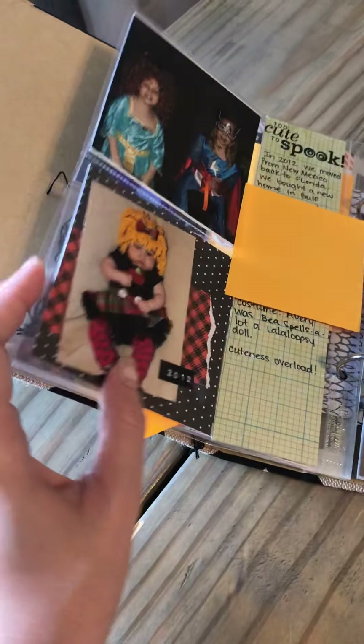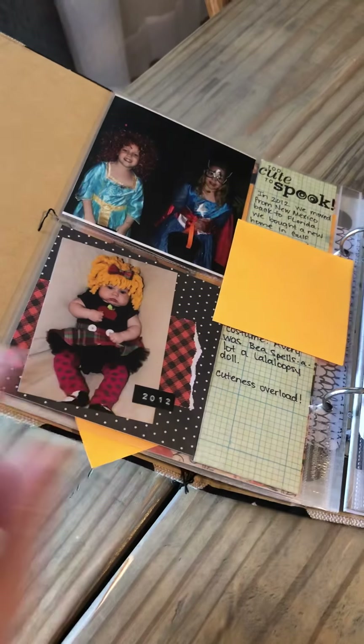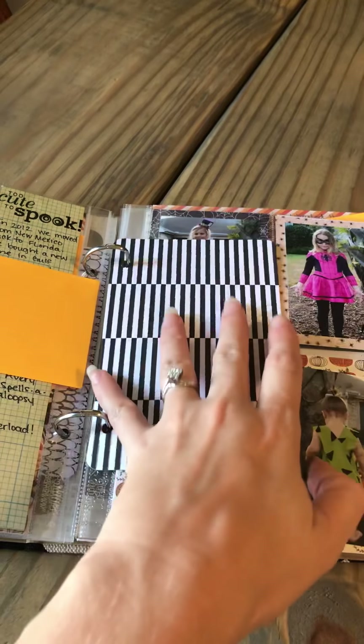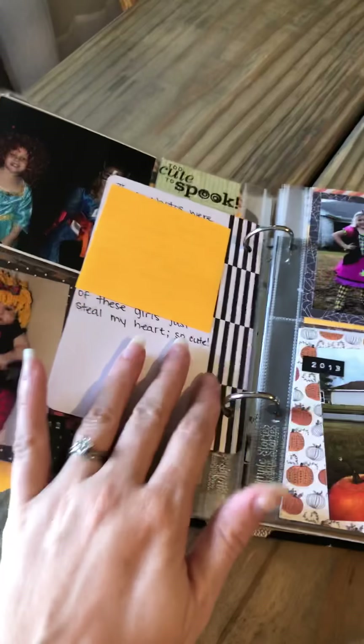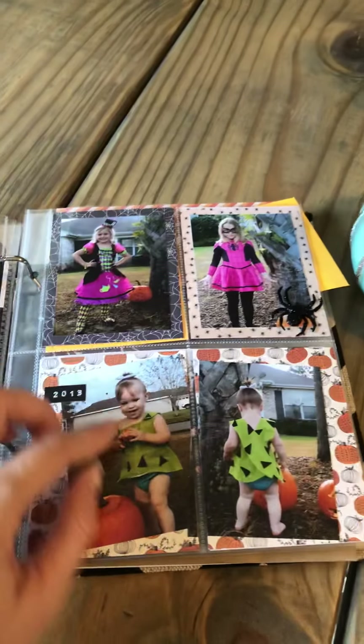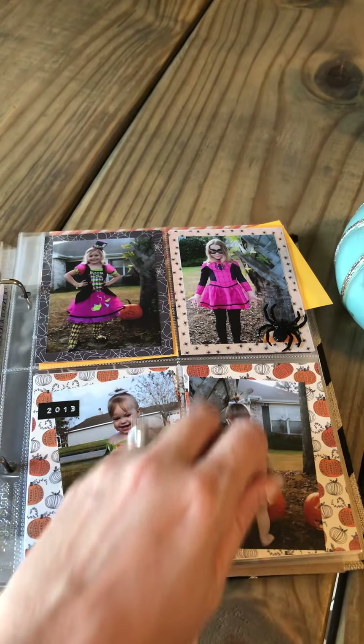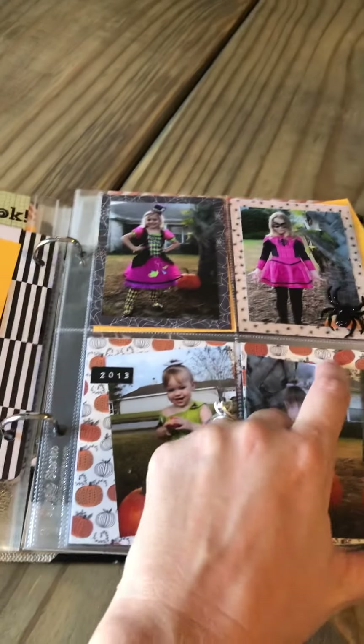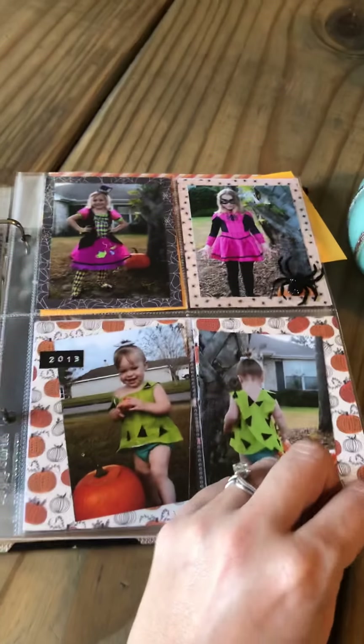I actually made this costume for her, and I made that costume for her too. I did another 4x6 card so I can put a picture here later — it has journaling on the other side. I made this costume for her as well. This pad is so cute; I don't remember what it is — maybe I can post it in the description.